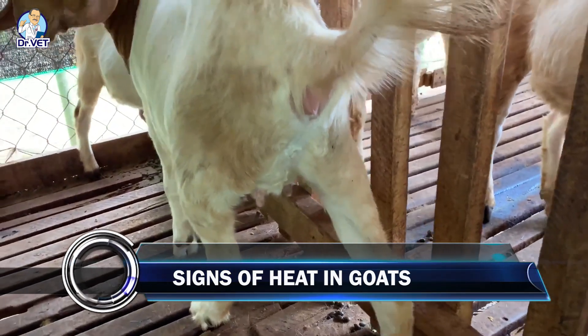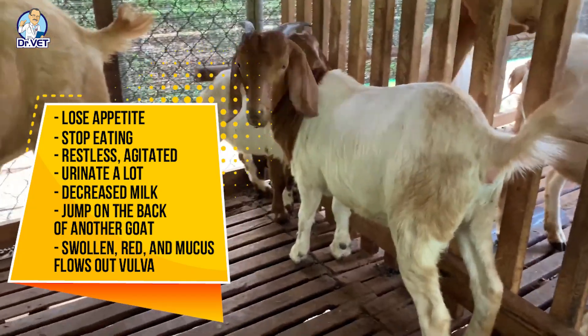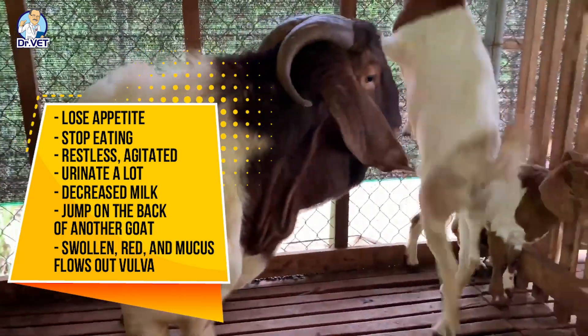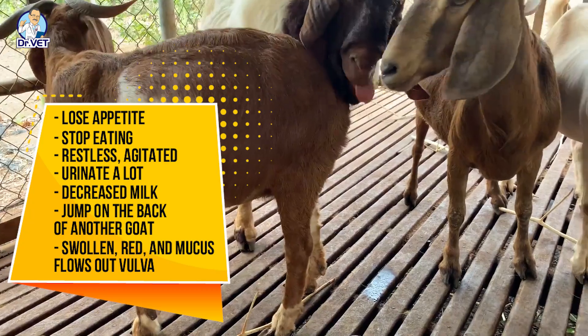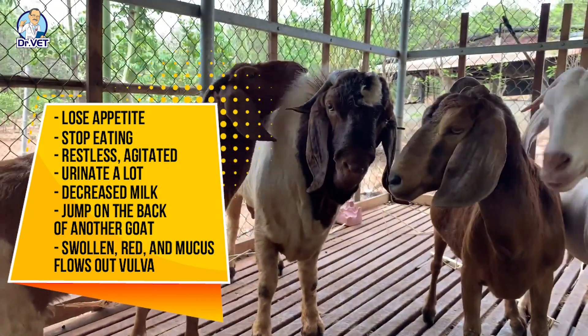Signs of heat in goats: they lose their appetite and sometimes stop eating, are restless and agitated, wag their tails, urinate frequently, and bleed. They also try to find a male, flirt, and disturb other goats. If they are producing milk, it will decrease. They may jump on the back of another goat, then stand still for the other goat to jump on them.